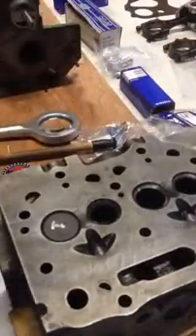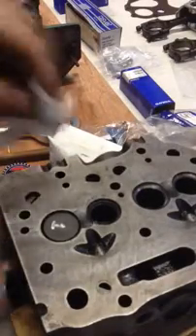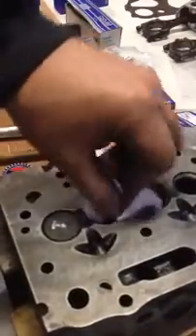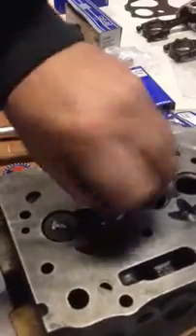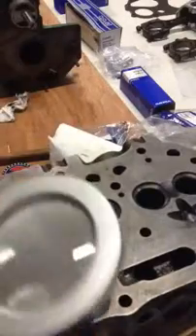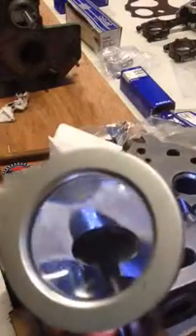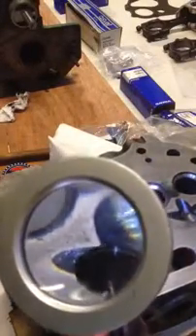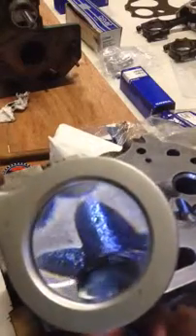You take away the paste and basically you're looking for a kind of a dull edge all around where it is in contact with the metal. Looking for a dull edge all around, nice and clean.